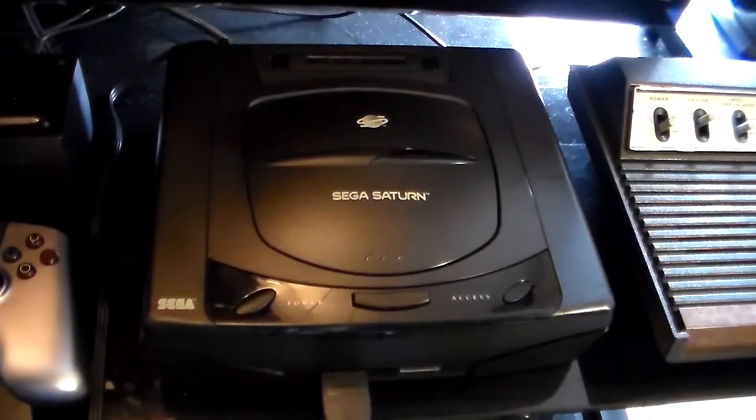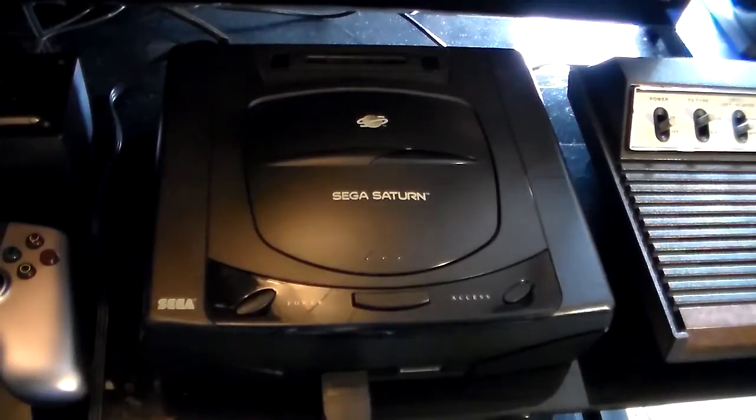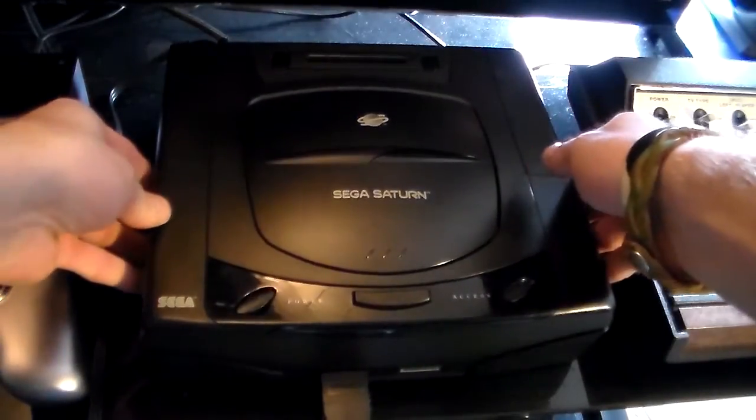So before you even get started, you need to take all five case screws out of the bottom of your Saturn, and you need to lift the case off, like so.